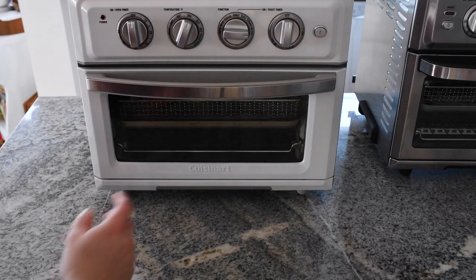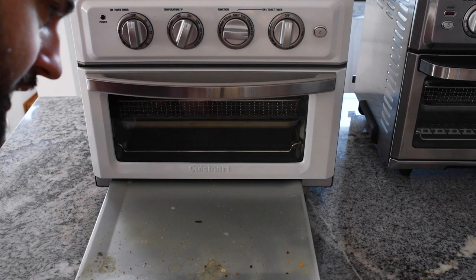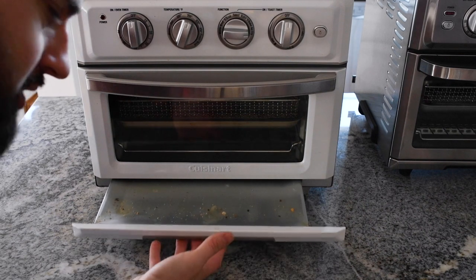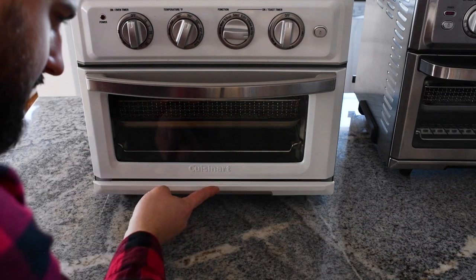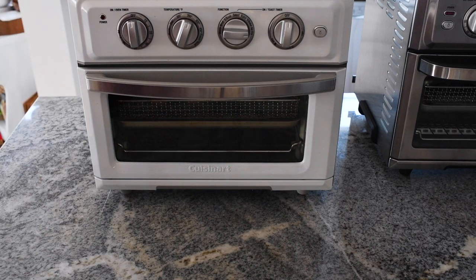Another feature I forgot to mention is the crumb tray. It slides right out from the bottom of the unit and collects any crumbs that fall, just like a toaster or toaster oven — which this unit also serves as. You just take it out, dump it in the trash, and you're good to go.